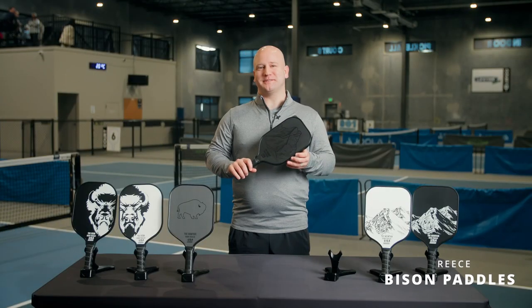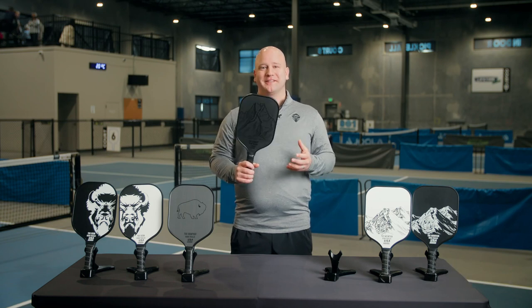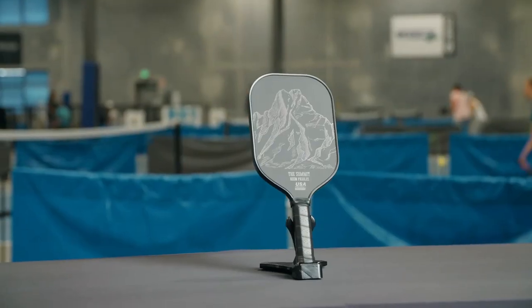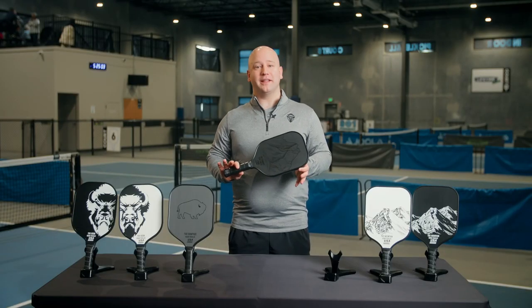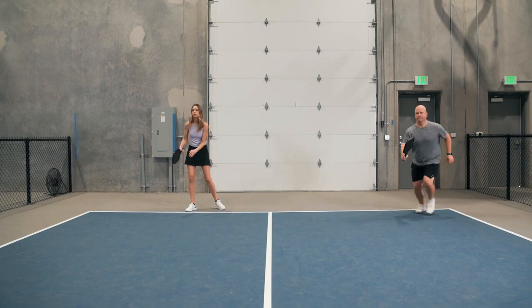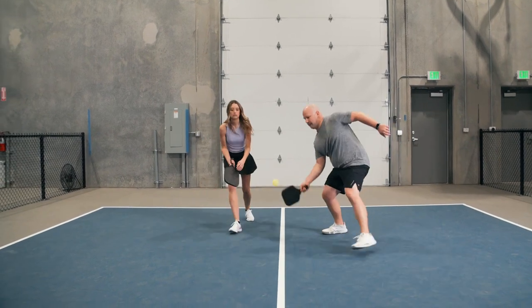Hi everyone, Reese here with Bison Paddles. Today we'll be taking a look at one of our new paddles, the Summit. This beautiful pickleball paddle is primarily for intermediate to advanced players that are looking to add some power and speed to their pickleball game.